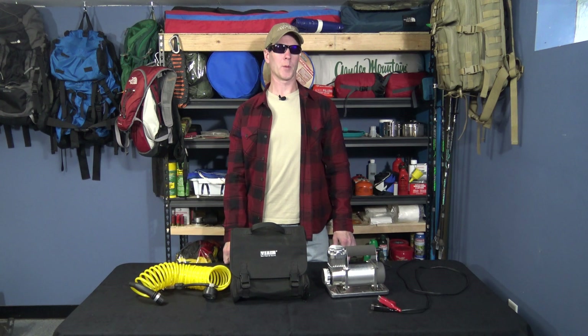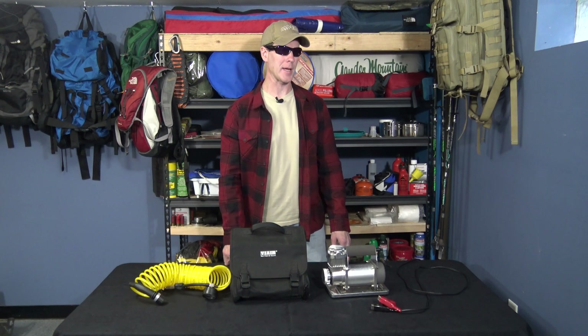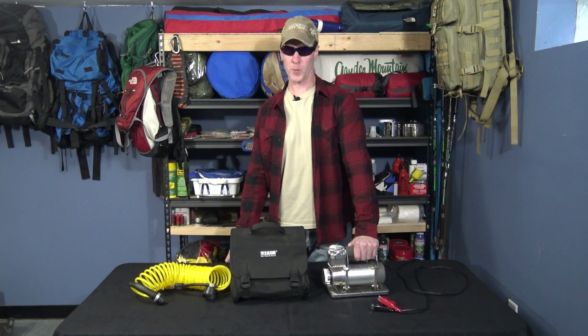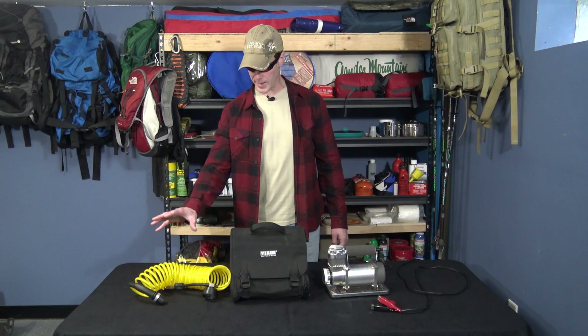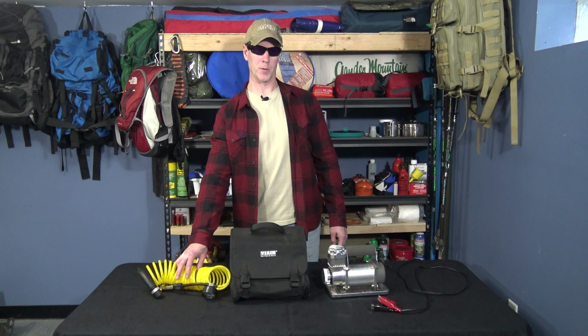Hey everyone, I'm Northern Explorer. Welcome to my channel. In today's video, I'm going to be utilizing the upfitter switches on my 2017 F250 to create a convenient plug-in for my air compressor. This is part two in the series. In the first video, I made a replacement for this air hose, so check that video out too if you have time.